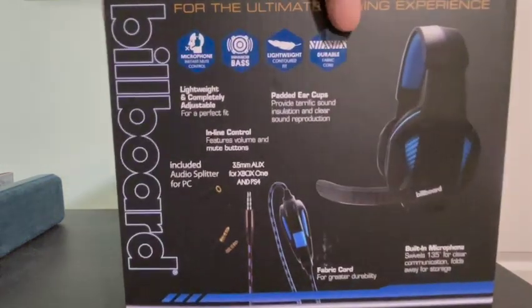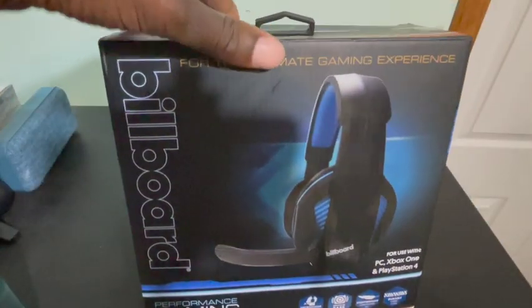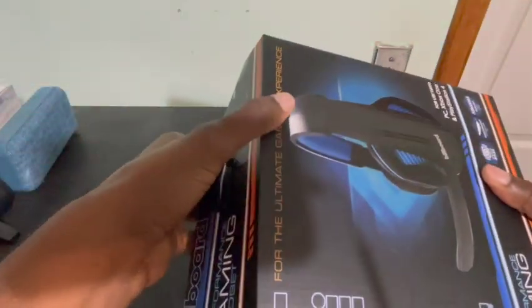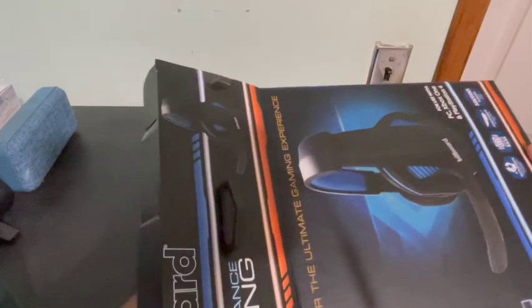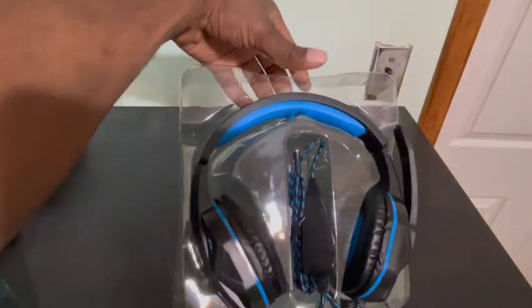This is the box, just in case you guys actually get it. If it doesn't look like this, then you didn't get the right one. So just doing a quick unboxing — this is not going to be an all-day thing, just showing you guys how it looks when it comes out of the box.